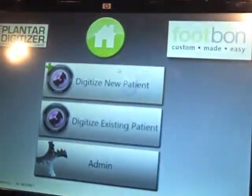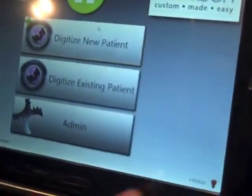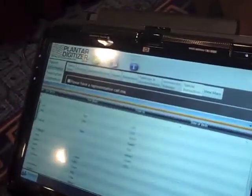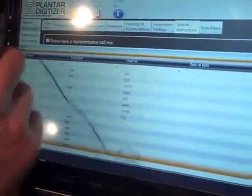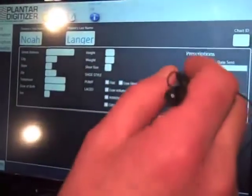Now I can see that my target is on the foot, so we know that we've got a good image. I can accept that. And then I bring up our patients — this is the patient I just digitized — and I select their digital map from today and edit that.